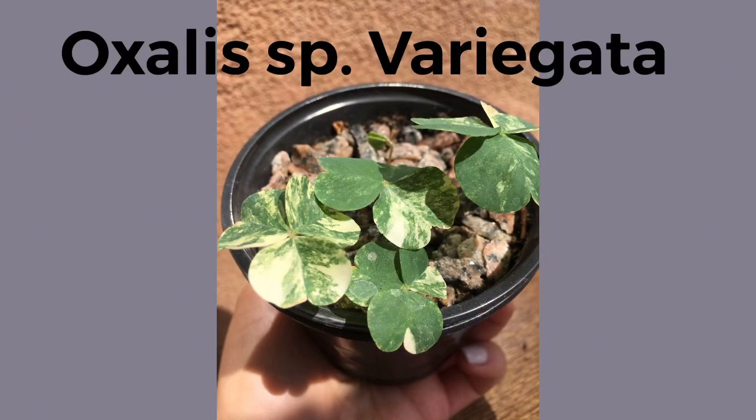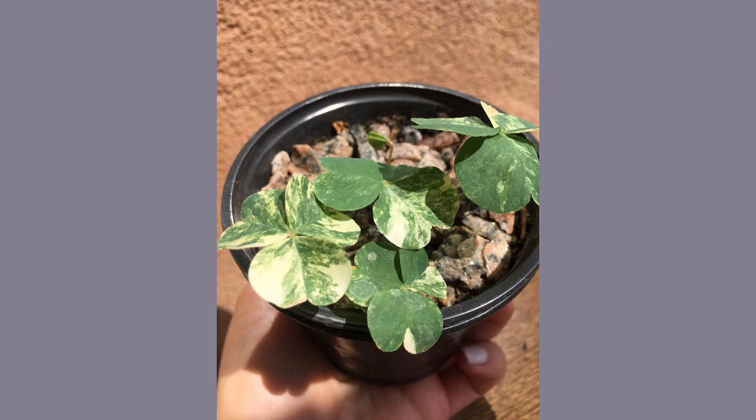Look at this — this is a variegated oxalis and I'm super excited to own this. I'm not a hundred percent sure if I'm gonna buy all of these plants or not, but these plants are definitely on my wish list and I want to get a lot of bulbs — like a lot, a lot of bulbs.